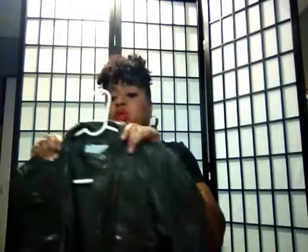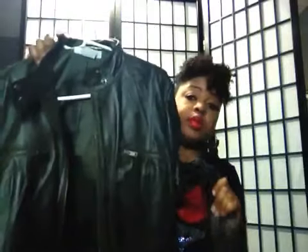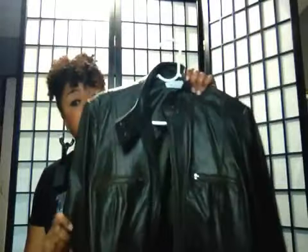Now this one is an army green, 100% leather — one of my favorite jackets. You talking about looks so good on. Army green, y'all — you cannot live without an army green jacket. It's a real deep color. I love this jacket.